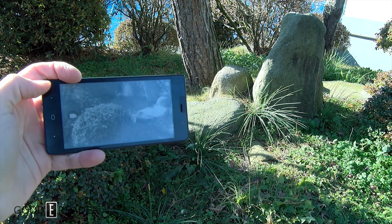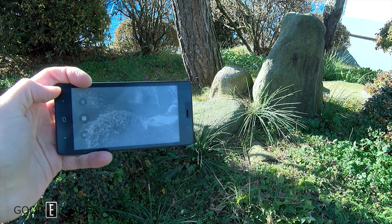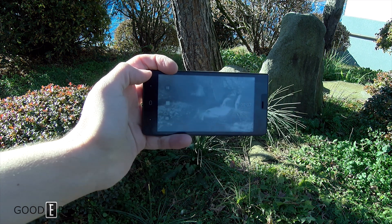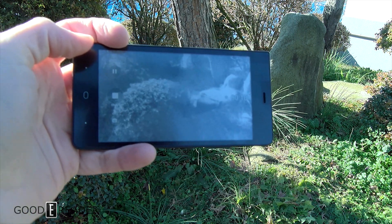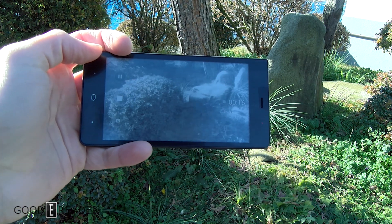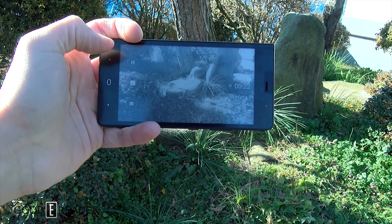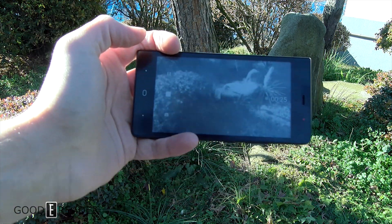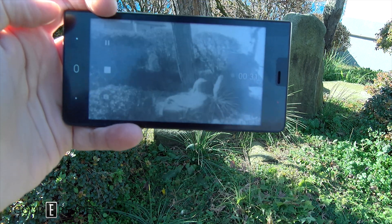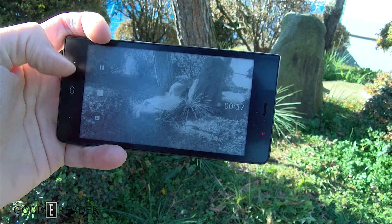Believe it or not, they do have video too. We're doing a little panning video of some bushes to show you what it looks like once you export it to your PC and play it back. You can see that it's — sorry to say — a painful experience. It feels like five frames a second. Up and down, quick movement, tilt towards the Sun, cars going by.